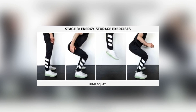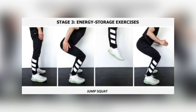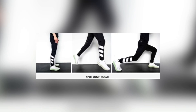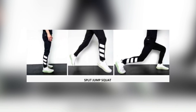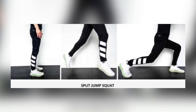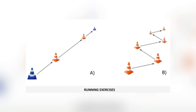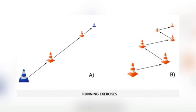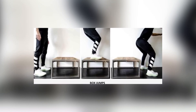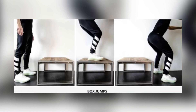In stage three, energy storage and release exercises were done every third day — three sets of 10 — consisting of jumping and running exercises. They would progress jumping to land on one leg instead of two, progress running from interval runs to zigzag runs, then increase loading by jumping higher and running faster, and increase volume up to six sets of 10. On the day after stage three it was isometrics, then isotonics, repeating the cycle. An athlete could leave this phase when exercises were 3 out of 10 pain or less for an entire week, and the provocation test was 3 out of 10 or less.